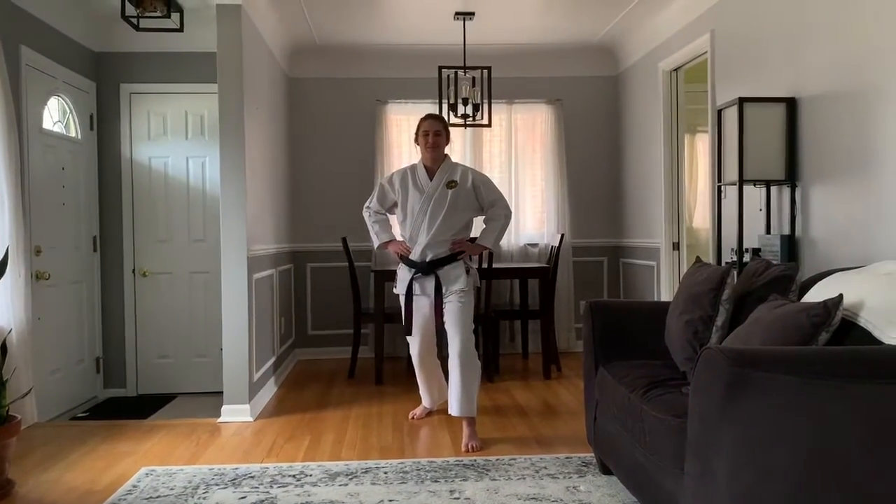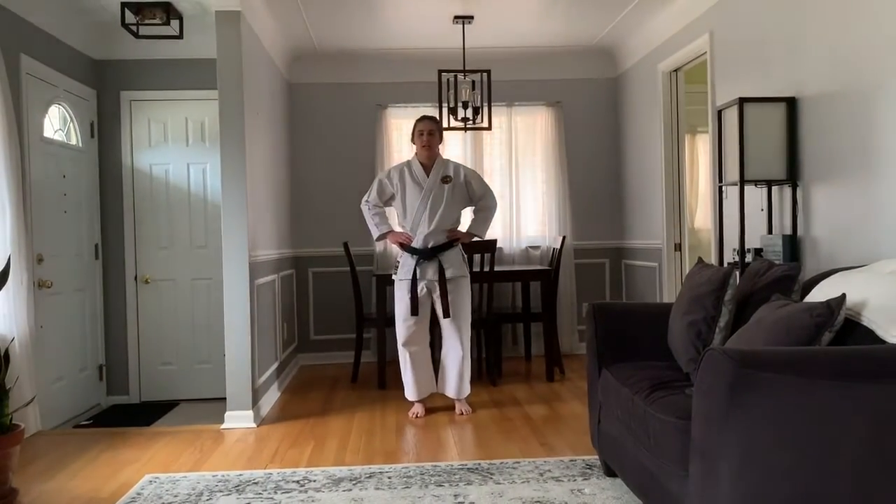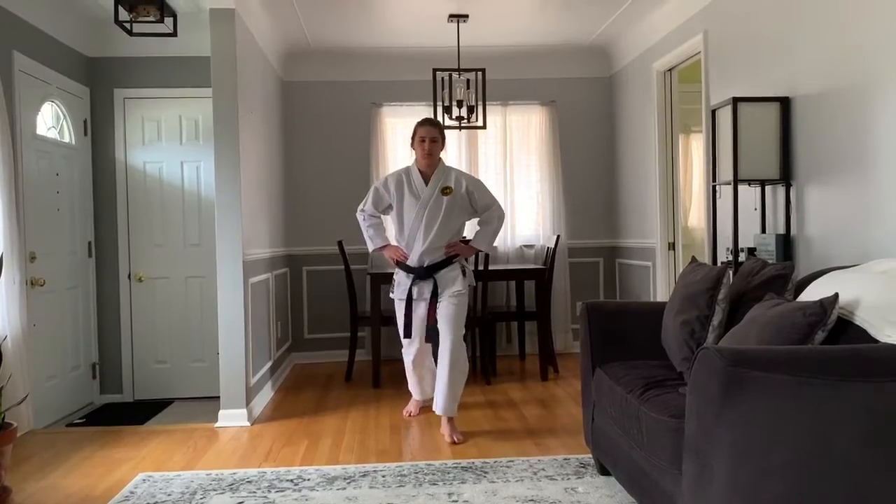We're going to work on your stance. Hands and feet together. Kosodachi is cross stance. Taking your left foot, step forward — one — and then take the right foot, cross behind — two — and squeezing the knees. And reset. Again, left foot forward, then cross behind two, and sinking, keeping the weight on that front leg. And reset.